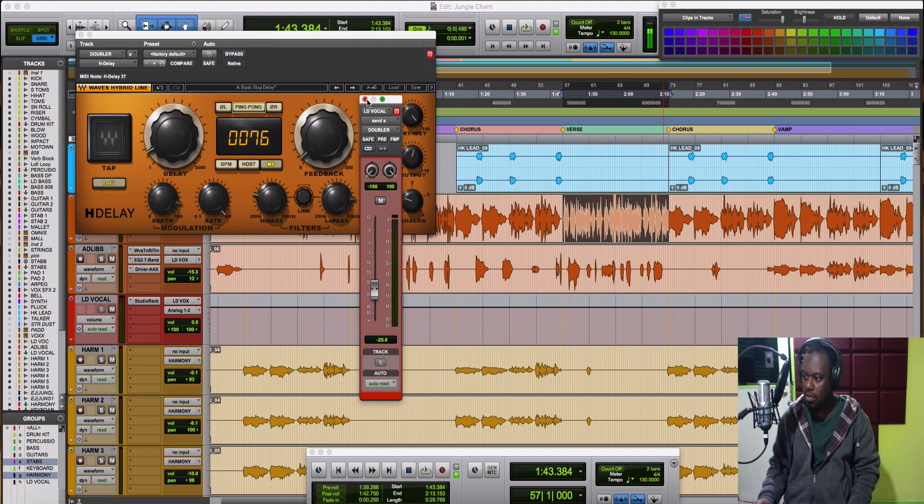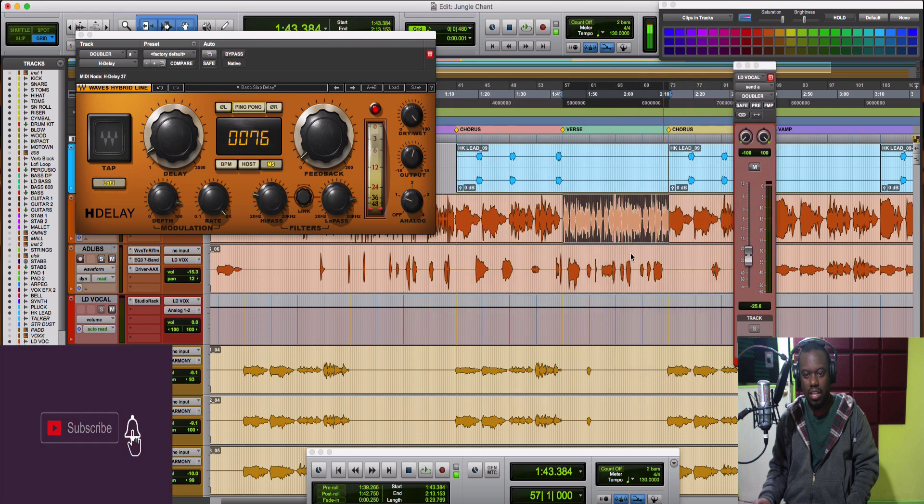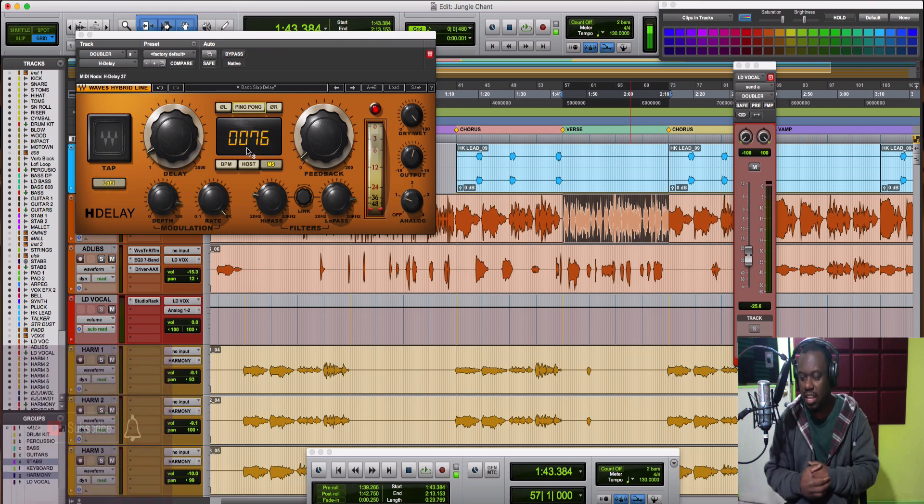Hello and welcome back to another video from Smallax Music Productions. Today I want to go straight ahead into this short tip. I showed you guys already how to use H-Delay to get wide and thicker vocals — today I'm going to go even more in depth with it to show you another side of it that can really push your vocals to the limit.